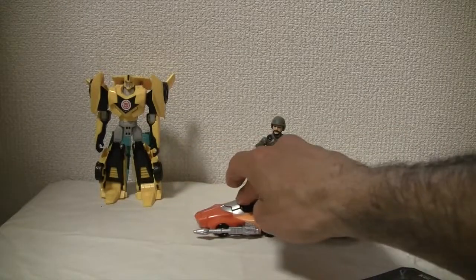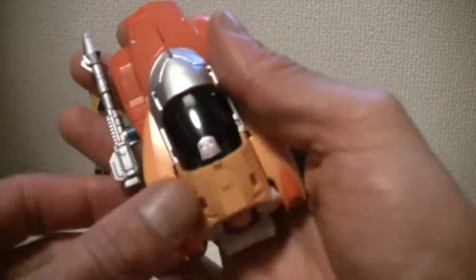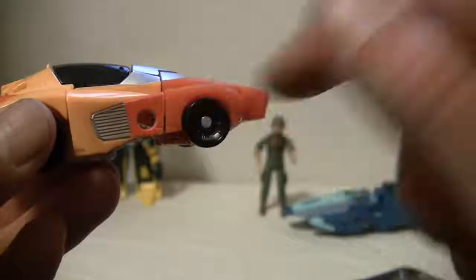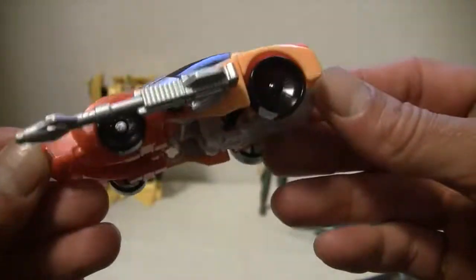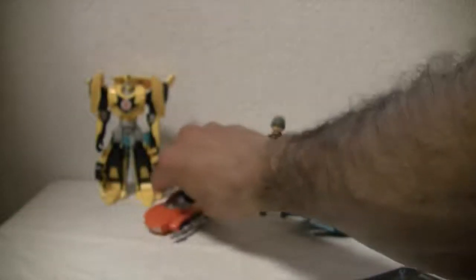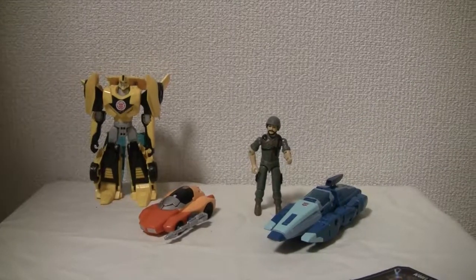Rolls well enough. I like the figure; I like the alt mode. The alt mode to me is the weaker of the two, but it's not bad. You have a gaping little hole there, but I just like the colors — it's vibrant. Seven out of ten for the alt mode, eight out of ten for the robot mode. All right YouTubers, that's all I got — catch you all next time.